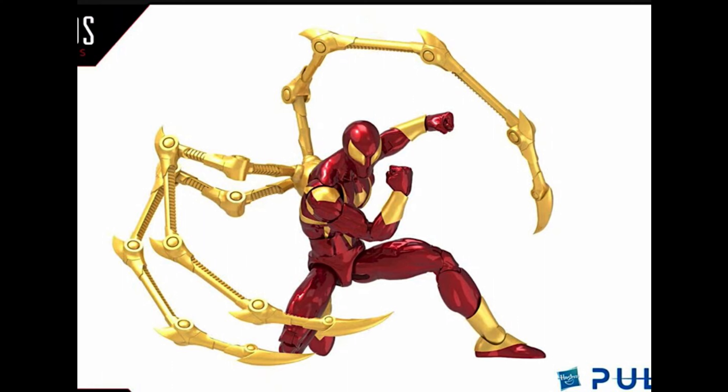I'm so excited, let's get right into this preview video. As you can see, this Iron Spider comes with three spider legs - this actually reminds me of the Amazing Yamaguchi Iron Spider figure, but this one only comes with three legs. I'm hoping the legs are articulated, and I'm not sure if these are the same legs that came with the Iron Spider and Iron Man 2-pack MCU version.